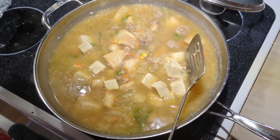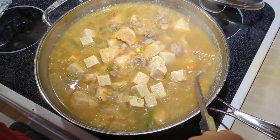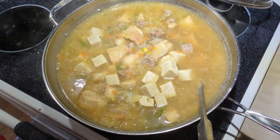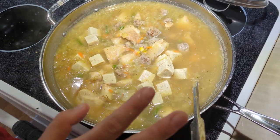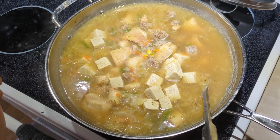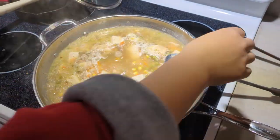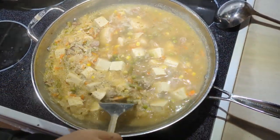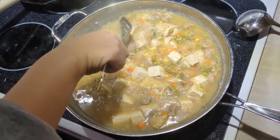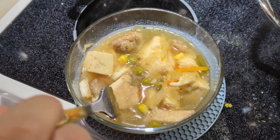Those holes in the frozen tofu act like a sponge and absorb a lot of flavor from the soup, which is actually a great thing when you use it in any stew or soup. That's everything I'm putting in my fish stew. Usually you have to cook it for about 20 minutes, making sure the fish is fully cooked but not falling apart. After 20 minutes, everything looks fully cooked and very good.